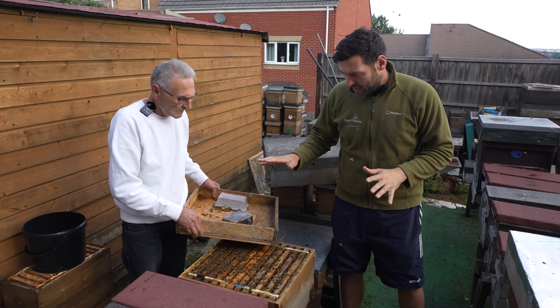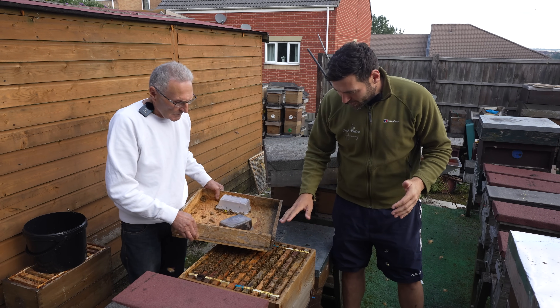We're standing in the garden here and we've got a colony directly in front of me. I should introduce Carl — I've been speaking to Carl a lot on the internet. Carl inseminates a huge amount of queens and produces some of the very best artificially inseminated queens going. He's invited me up here today. We've got a huge amount of colonies of bees in Carl's garden — very active colonies and they're not stinging us at all.